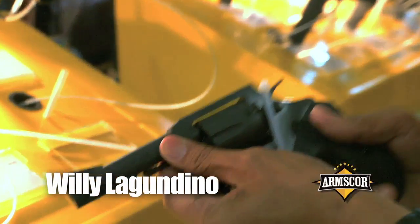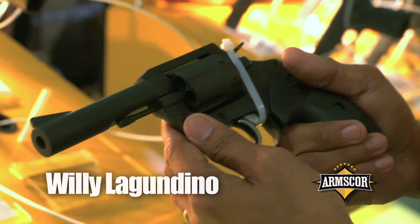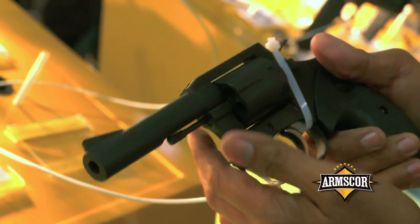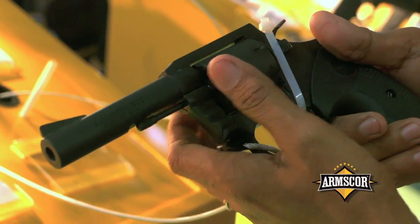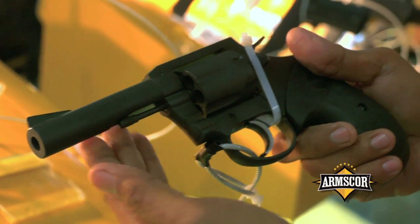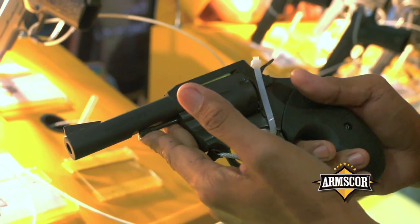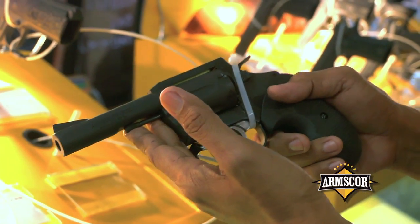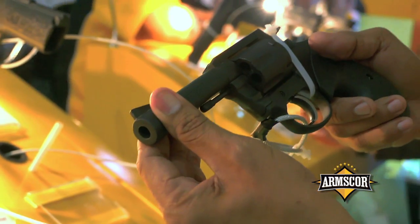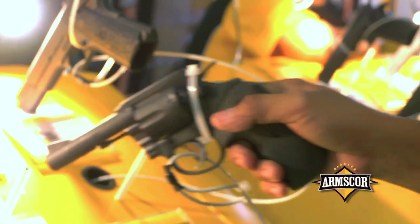This is our revolver series — we call this the Model 200 revolver series. This is only available in caliber 38 special, six shots. This is the Model 202, which we cater for security and private security agencies. We have another variant — this one has a bull barrel and a spur hammer.